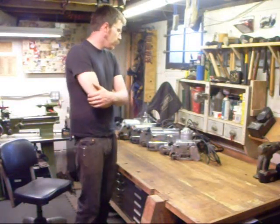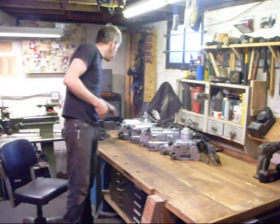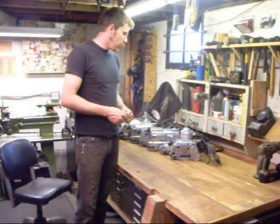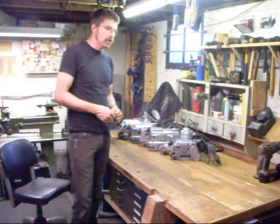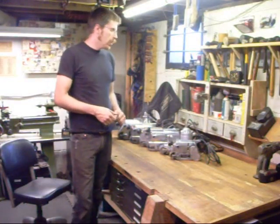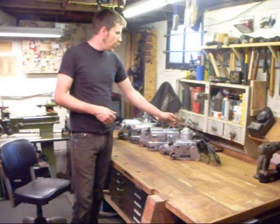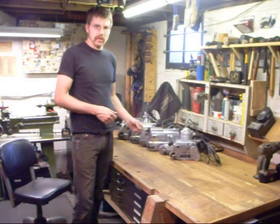First off, I'd like to start by pointing out what to look for when you go to buy a sander. Porter-Cable used various methods of constructing their sanders over the years, but the basic technology doesn't vary much. Other than the B5 here, the first of their belt sanders, almost every worm drive belt sander they made is disassembled in the same fashion.